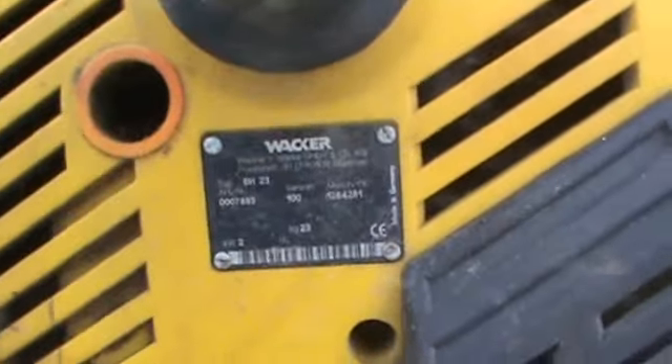We're going to go ahead and start walking you around. You can see here the handles aren't busted off. We're going to give you a little close-up of the serial plate. It is built by Whacker Nelson. These things are about $4,200 new, very expensive little machine.